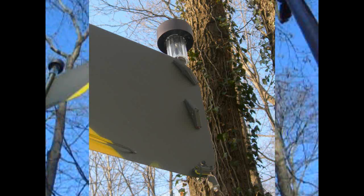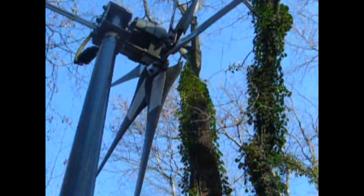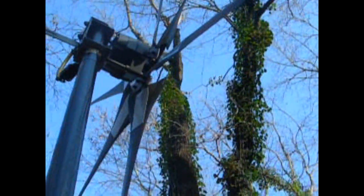I did add a solar light to the tail, and I added a small LED on the bottom. On the top of the PMA I mounted an LED and put some reflectors on the back of the blades. So if it's spinning, I can see it spin.